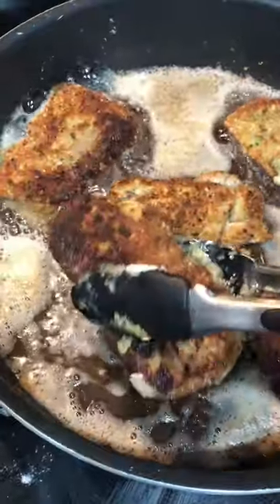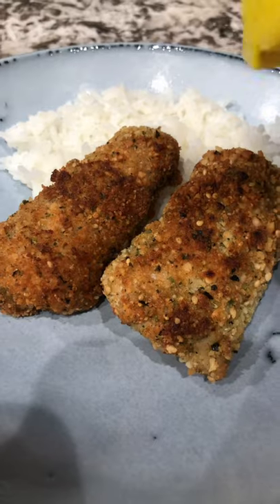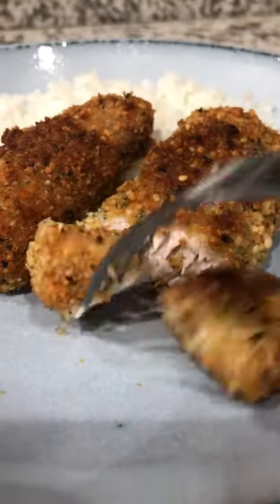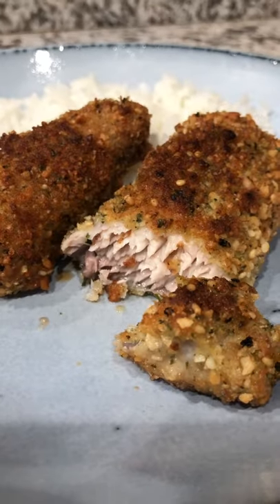This one went a little bit past what I would have wanted — it's a little papa'a, but that's what happens when you try to cook and record one-handed. Anyway, add some shoyu and I can't believe I forgot the poi, but oh well. All you have to do is enjoy! Bye-bye!